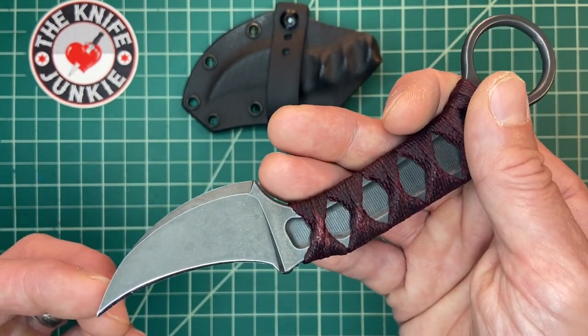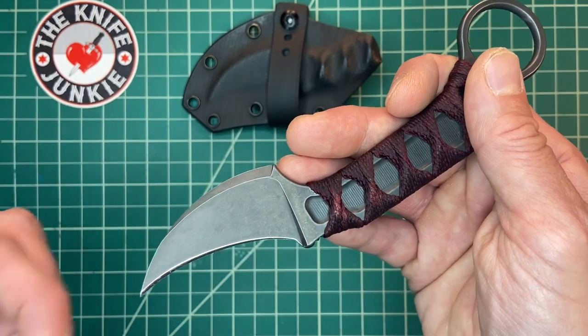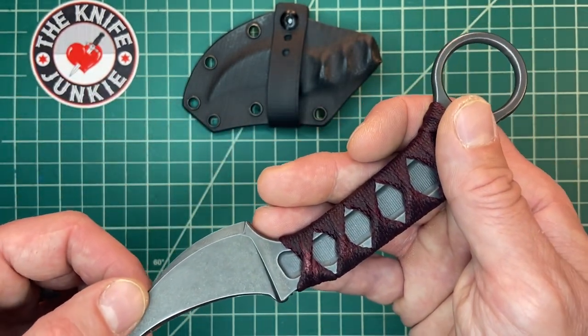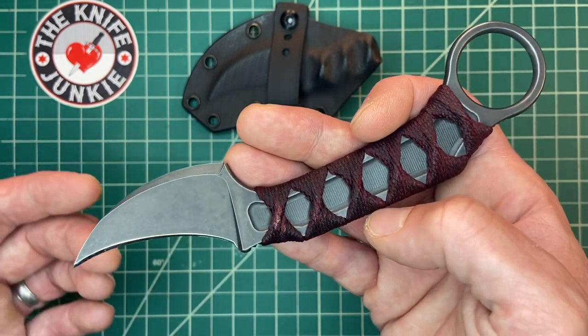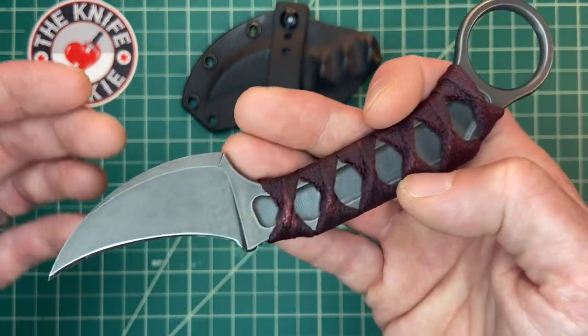The tip is down like a karambit, but the edge is in and the curve goes in the other direction. This is a picall style knife, and picall — as a viewer recently informed me — means to rip.